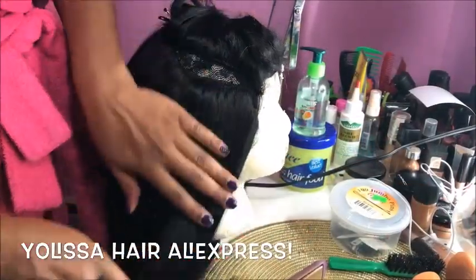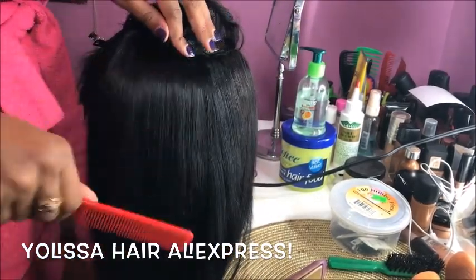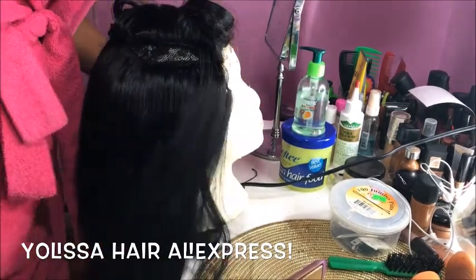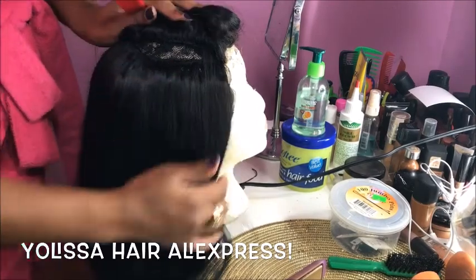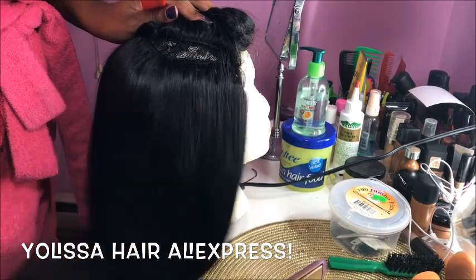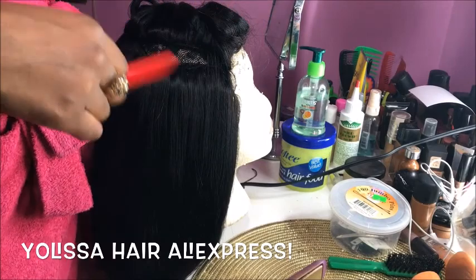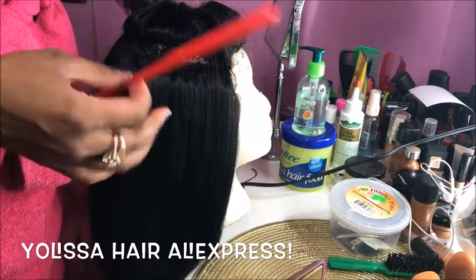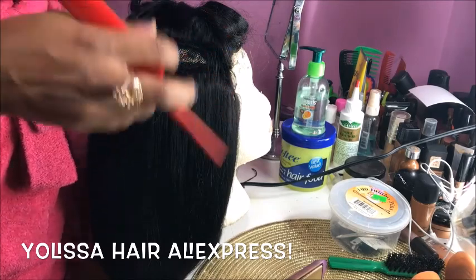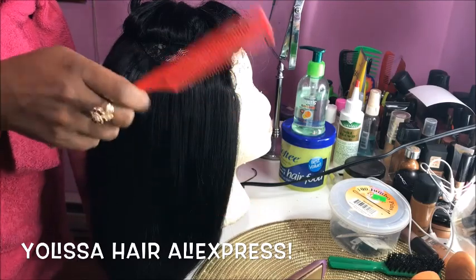So I've already pretty much flat-ironed the wig after I colored it and everything. And like I said, this is Yolissa Hair from AliExpress. I'm at the top part of the wig right now, so I'm just going to flat-iron the closure part, and then I'll show you guys the end result with me wearing it looking fabulous.